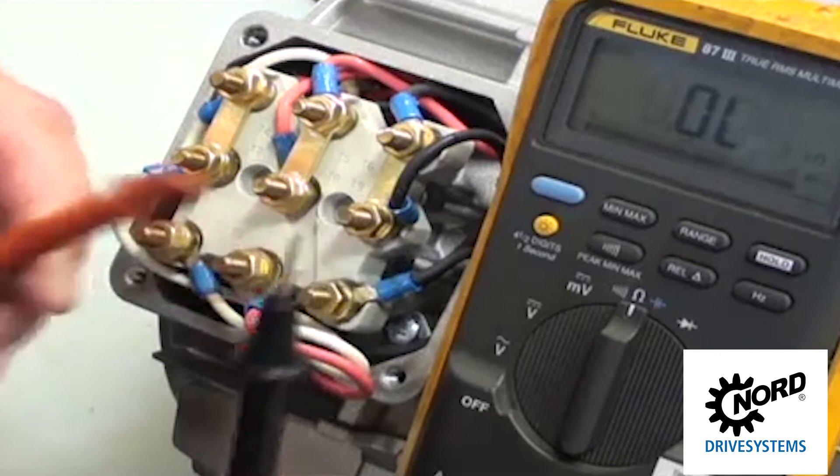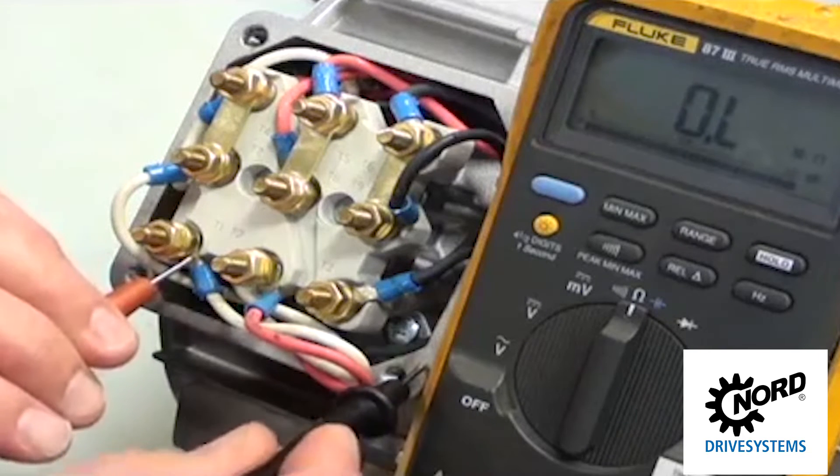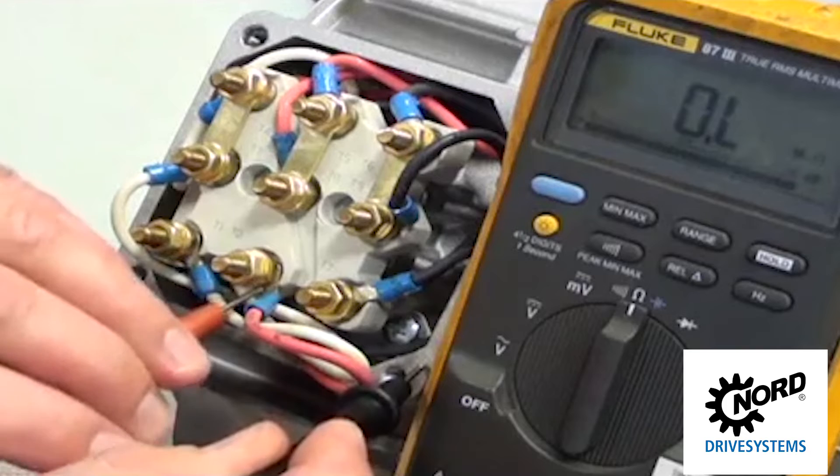First, check continuity between terminals T1, T2, and T3 to ground. If continuity is found, stop. The windings have a short to ground.